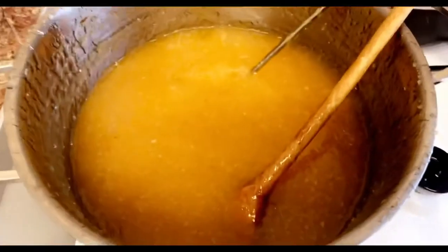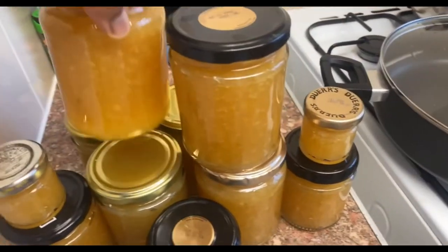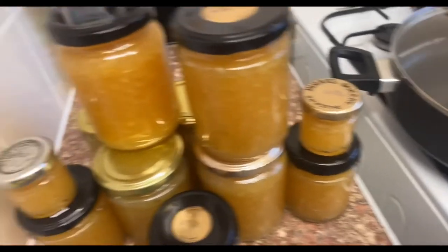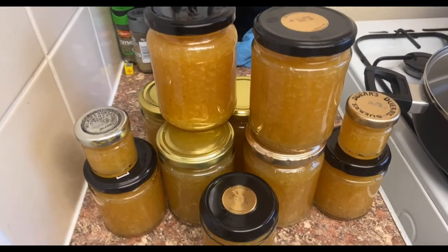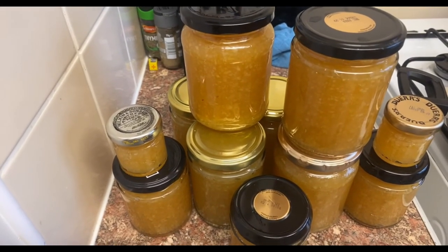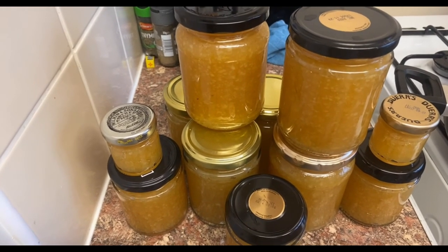I basically made nine jars — not bad for a productive morning! I'm off to bake now. Thank you so much for watching, please like and subscribe, and thank you guys for staying with me on my channel. Bye!